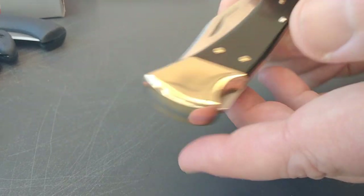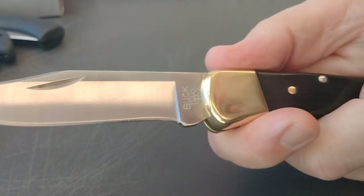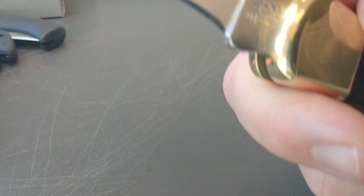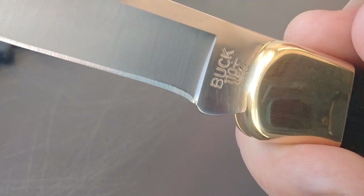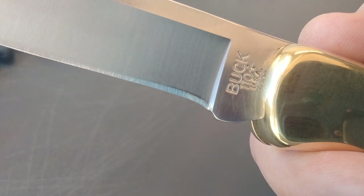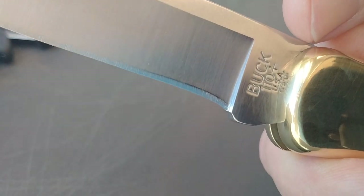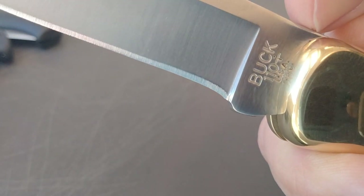Buck first started making the folding hunter in 1963, and this one is — I believe — made in 2021, maybe 2022. You can get an indicator by right behind the 110; this one has like a 'T' with a dot over it.